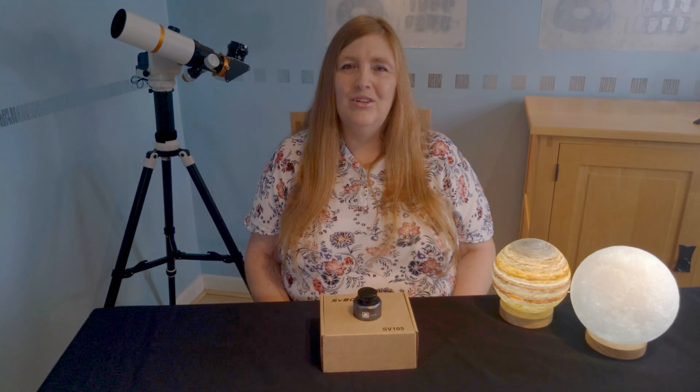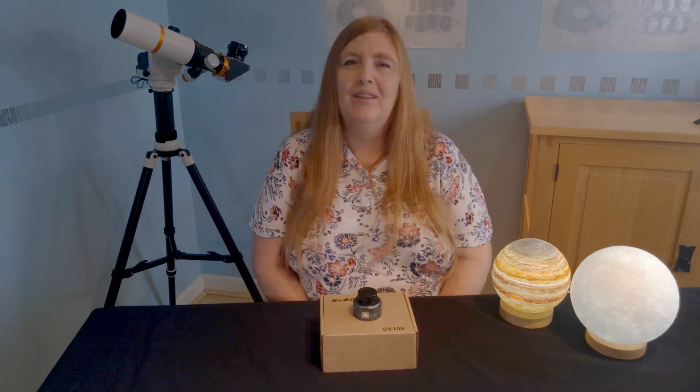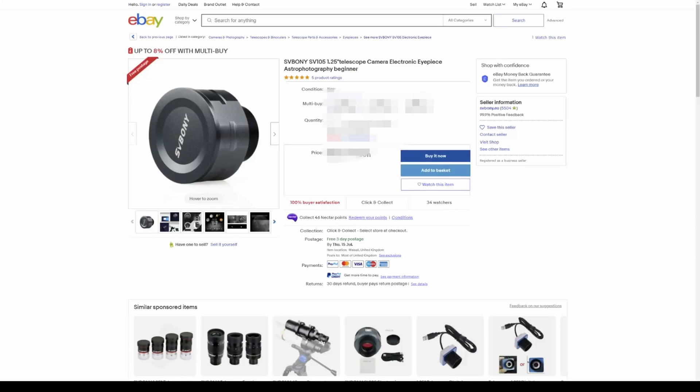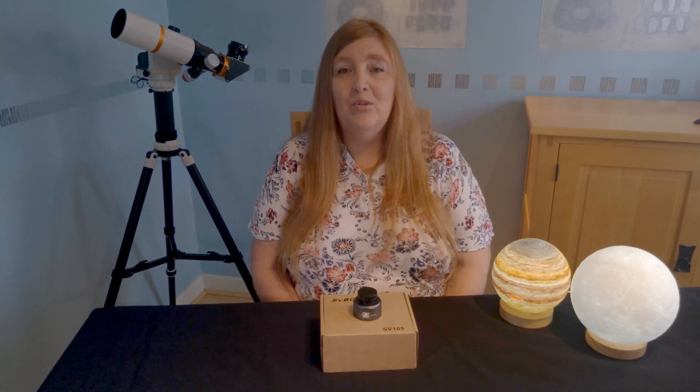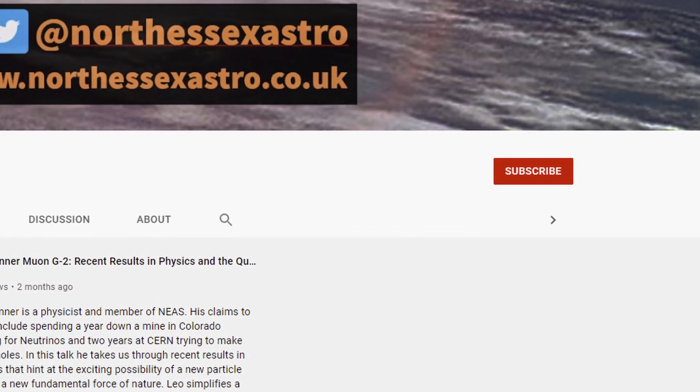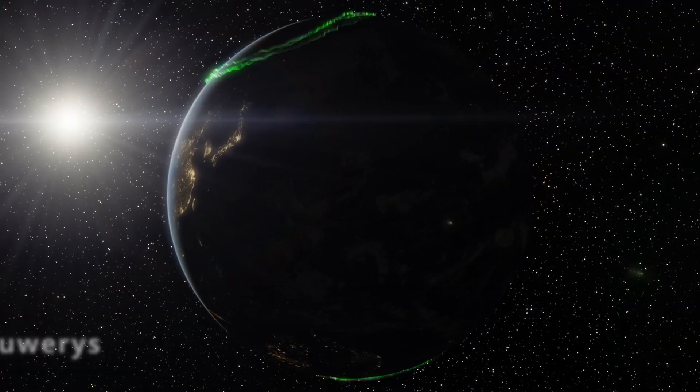In conclusion, the Svbony SV105 electronic eyepiece is a great value piece of kit, especially if you buy it directly from them — I'll put a link to that in the description box. It's really easy to use and works well with SharpCap, which can be downloaded for free — we'll also put a link to that in the description box. Well, that's the end of my review. Make sure you subscribe so you don't miss out. Thank you.